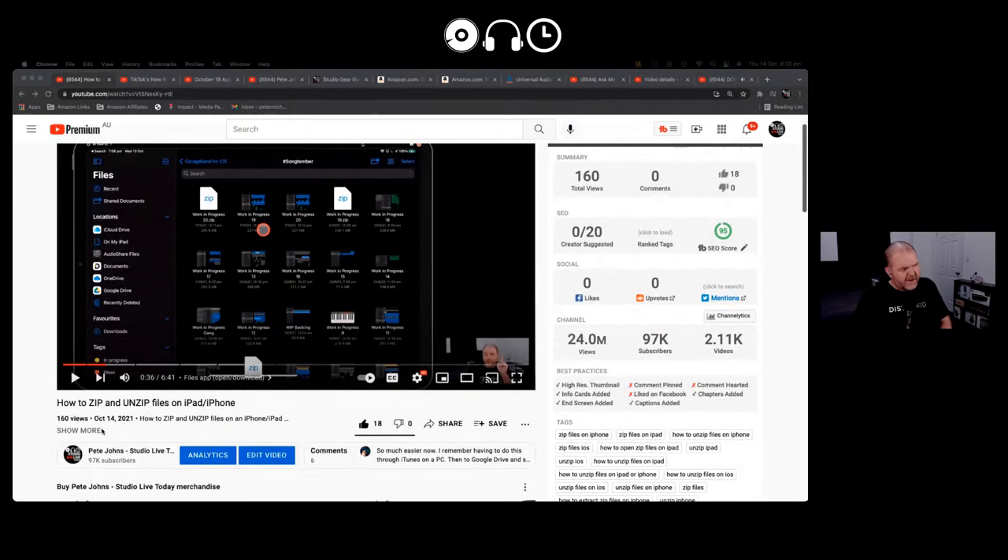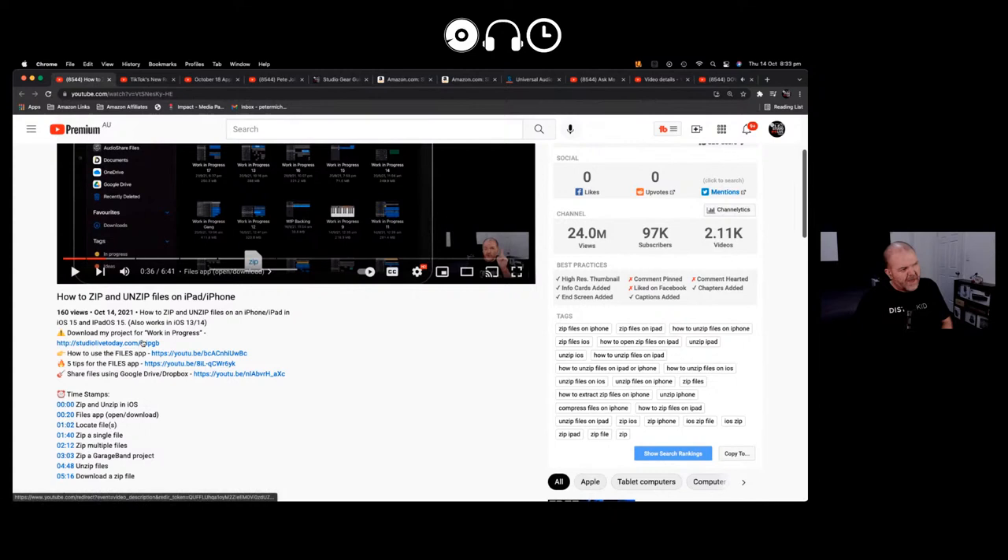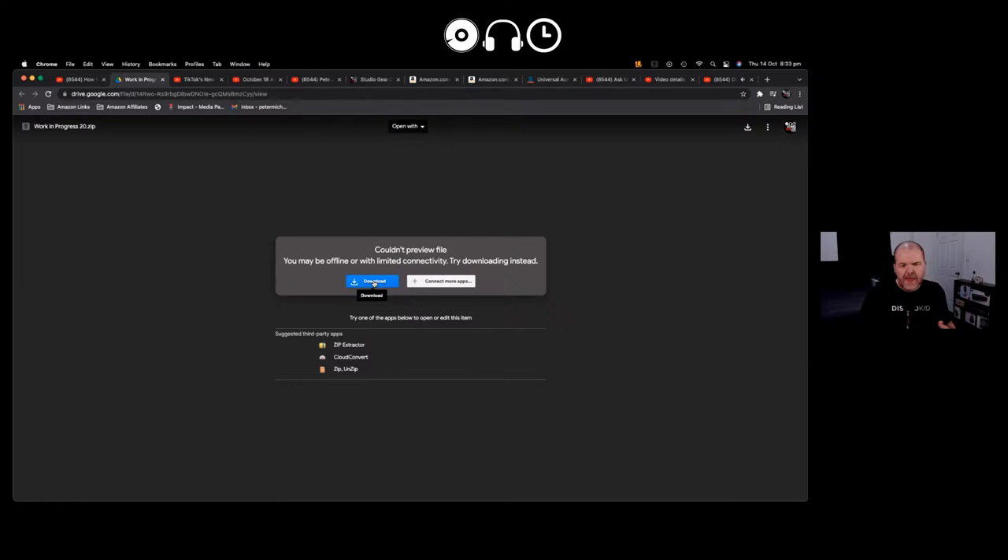In that video I've given you the ability to download my GarageBand project of my song 'Work in Progress.' Every year we do a Song in a Month challenge — this year I did a song called 'Work in Progress,' and I promised that GarageBand users could download and check out the full project file. Jump down into the description, click the first link, it'll take you to my Google Drive where you can download the zip file, throw it onto your iPad or iPhone, and have a play.